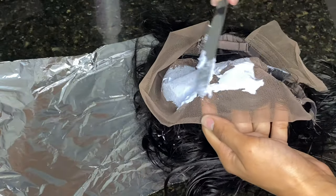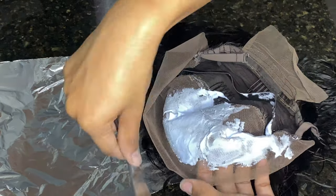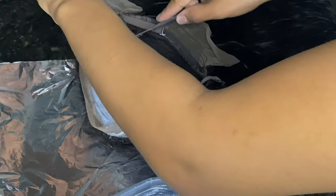If you really want in-depth details on bleaching knots, you should probably find somebody else on YouTube — I'm sure there are videos that show you exactly how to do it. But again, this was just my first time and I wanted to include it in the video so you guys can see the full process.